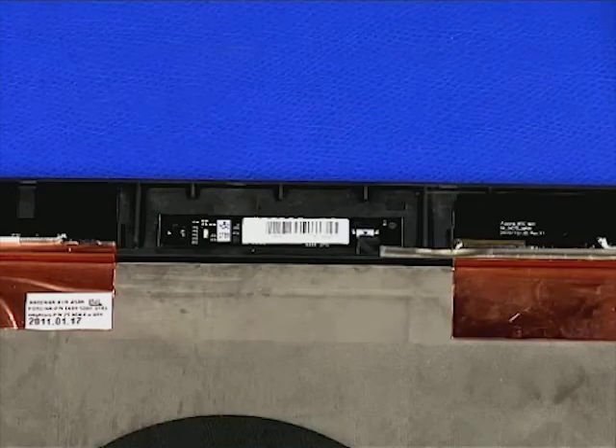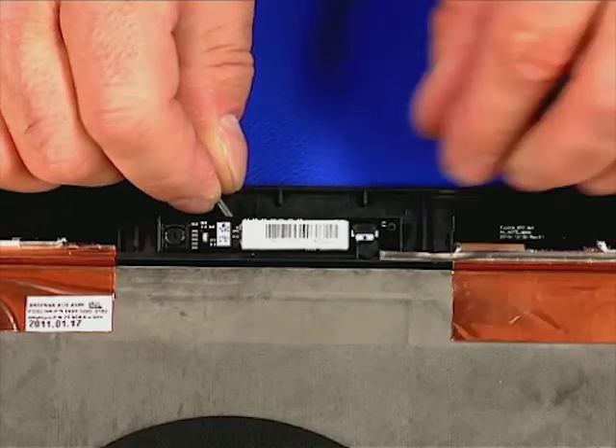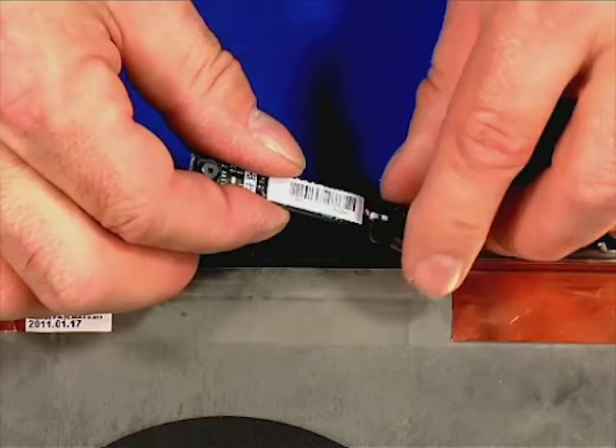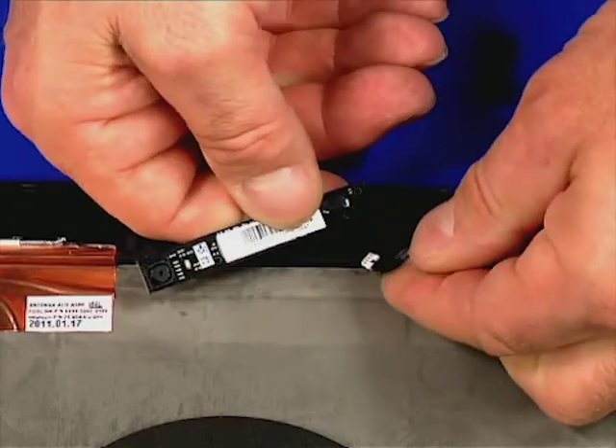Use a non-conducting pry bar to unstick the camera from the assembly. Disconnect it from the cable. Take a look at the cable.